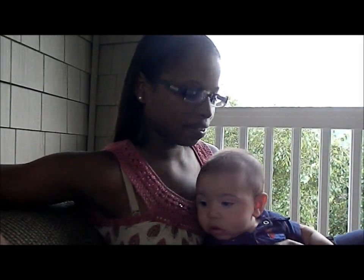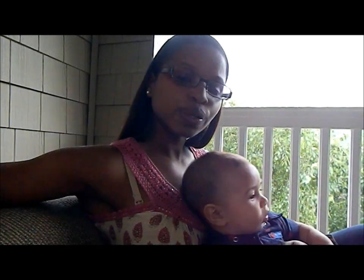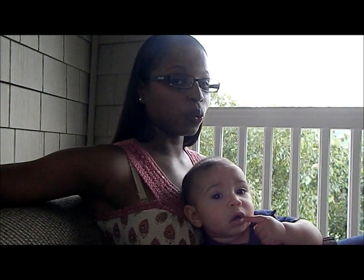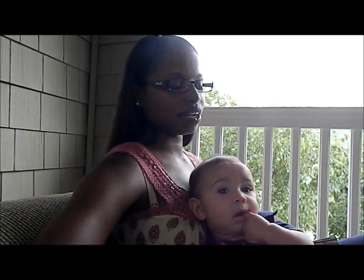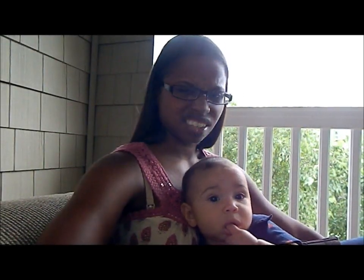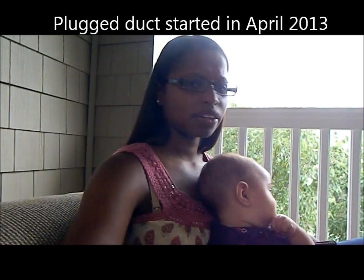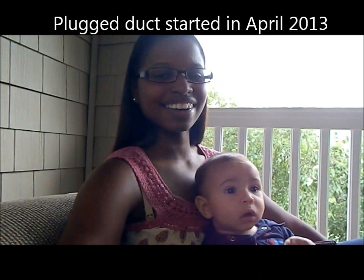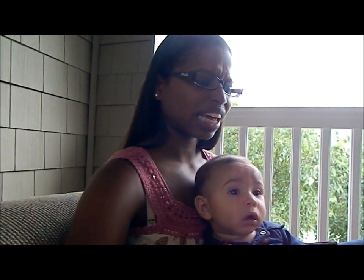This video is about getting a plugged milk duct, which is a huge deal for all you breastfeeding moms out there who know exactly what I'm talking about. A few months back, I had my first plugged duct, and let me tell you, it sucked pretty bad because it didn't want to go away.